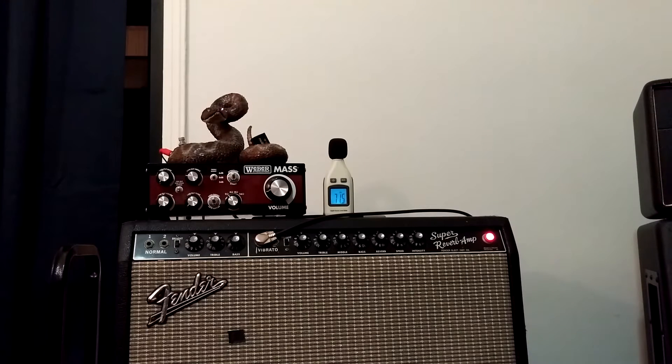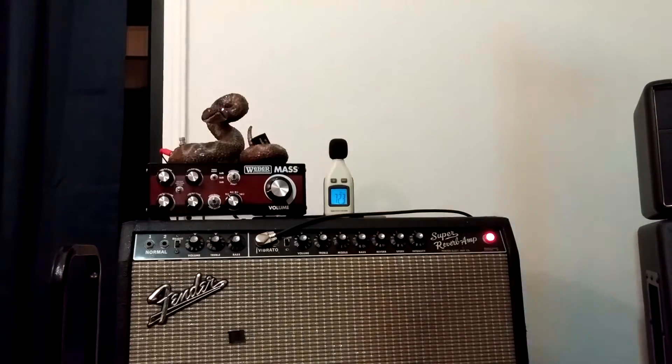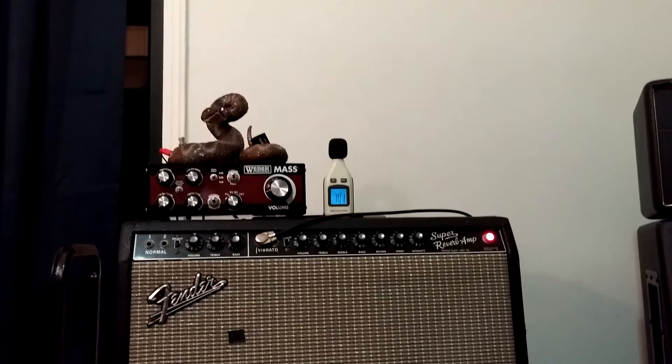It's been a long time since I did the Lollar Wide Range Humbucker demo. Since then, I was able to obtain a set of the real thing — the vintage Fenders. They've got the QNIP magnets; they've got their own thing going.